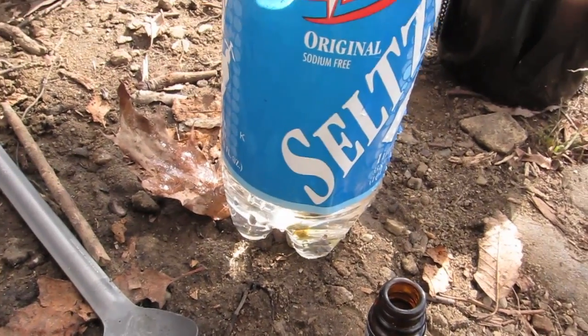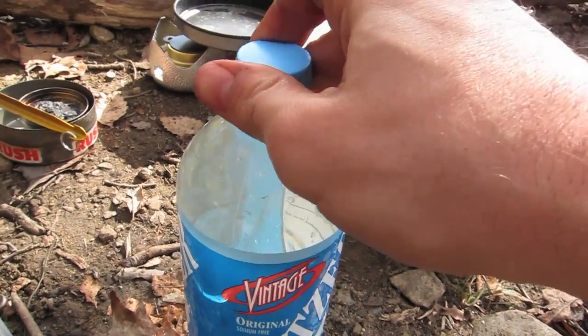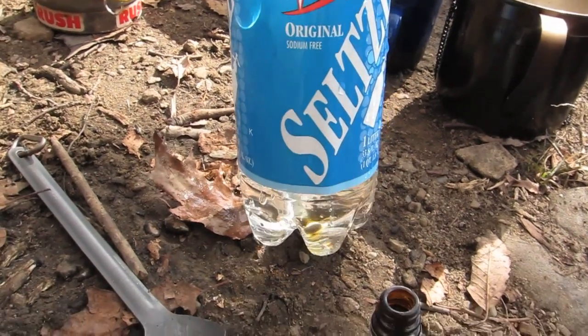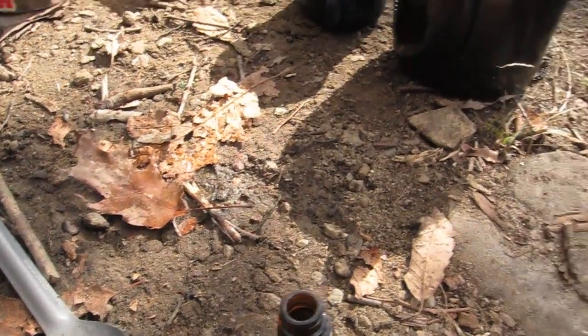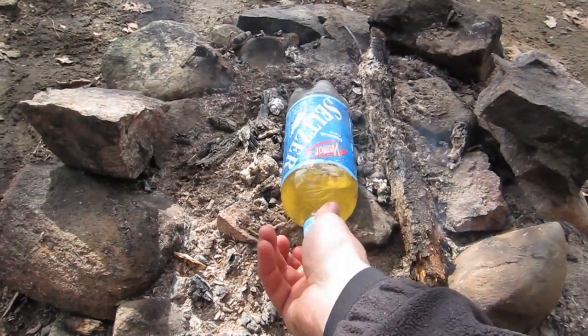They say that the water should be warm, roughly 70 degrees, for these things to be most effective. In certain situations I'll put the water in my jacket with me as I hike to warm it up, or if I'm at a campsite I'll sit on it — put it between your legs or something like that. I just happened to have a fire going, so I put the bottle on the fire for about two to three minutes, just to get it warm enough so I knew it was roughly around 60 to 70 degrees.